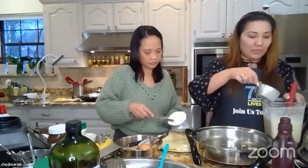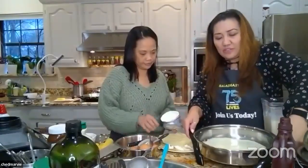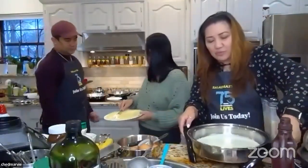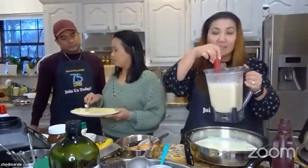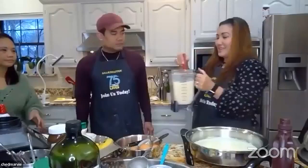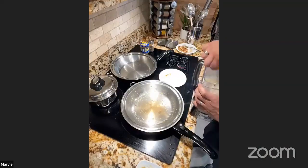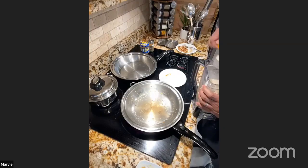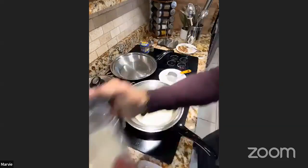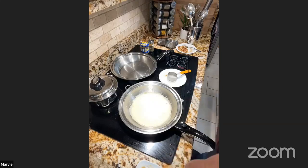For the EOC crepe, use a little more than half a cup of batter since the pan is very wide. Keep stirring the batter as you cook — the cornstarch keeps settling at the bottom. Every time you pour, stir first.